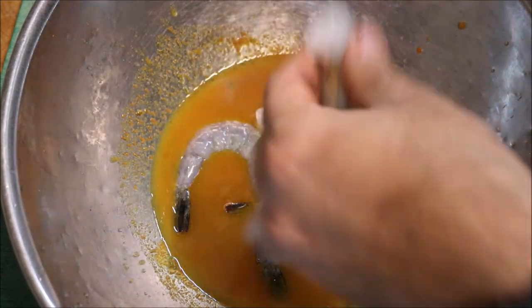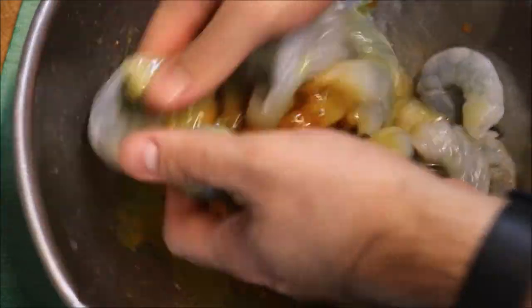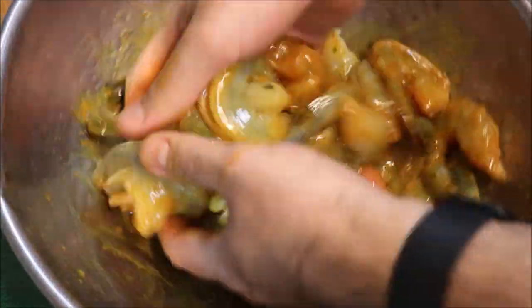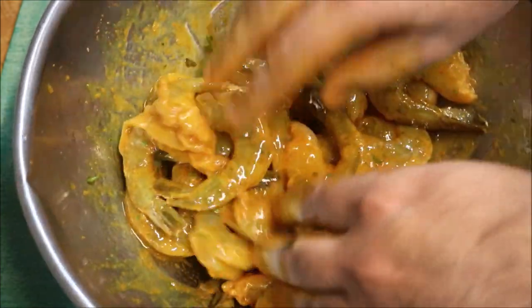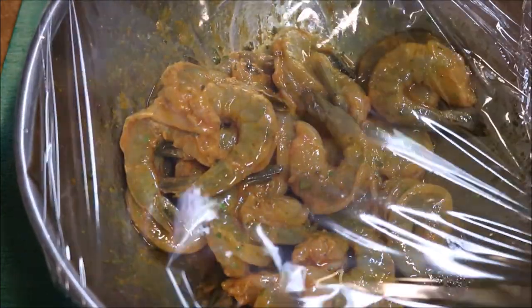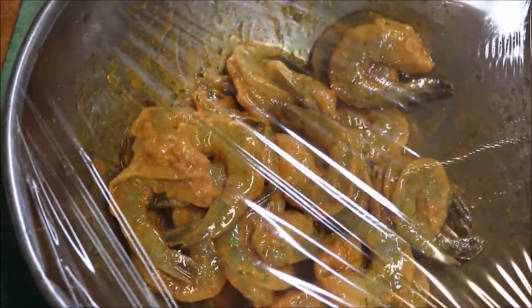So just add them in as you go. And then all we're going to do is mix these through and get them all well combined with our marinade. Next we'll just cover this with some cling wrap, place it into the fridge for about two hours, and then we can cook it.